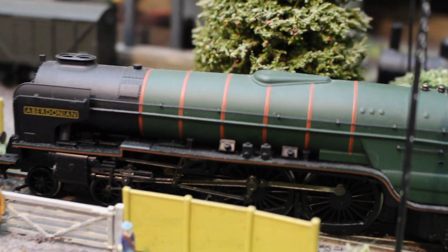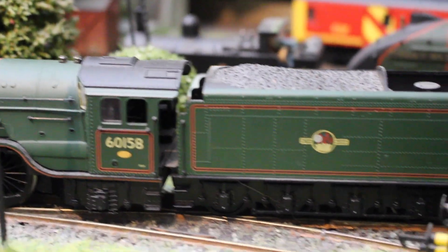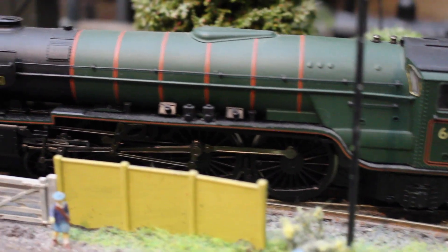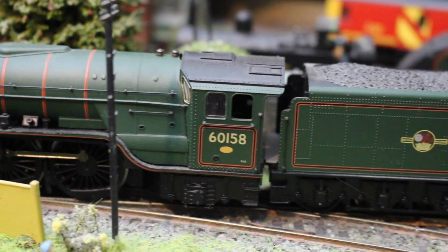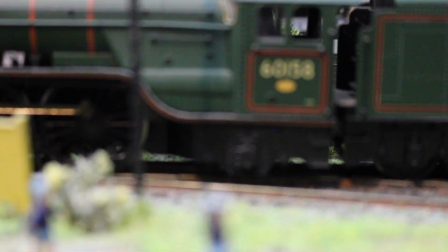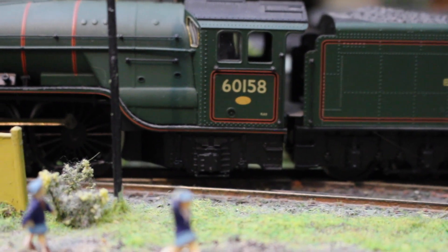We've got an A1 here, again bought second hand - a very good way of doing it, letting somebody else pay the depreciation. This is actually the Bachmann A1. I know Hornby do their own version but I'm perfectly happy with this Aberdonian, 60158, with lake crest on the tender. Look at that rivet detail - it's superb. It's a good runner but a bit hard to get on the track because of the design of the front pony truck - it has a kind of free-floating axle rather than going side to side.